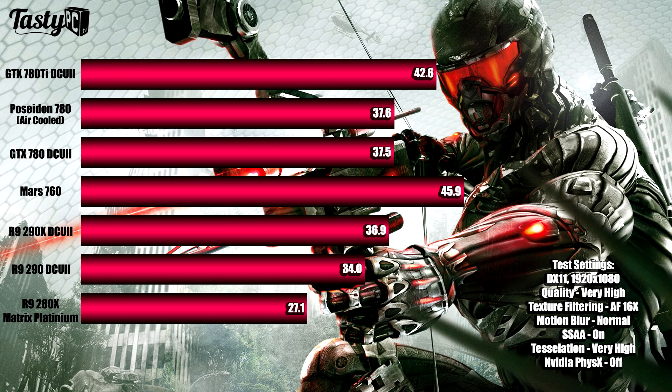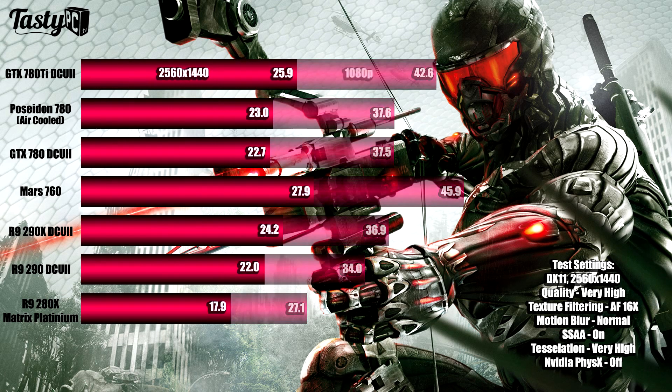I was actually quite surprised to see the R9 290X do worse than the two 780s in Crysis 3, given the game is AMD-backed — I originally thought that might account for more in-game performance.